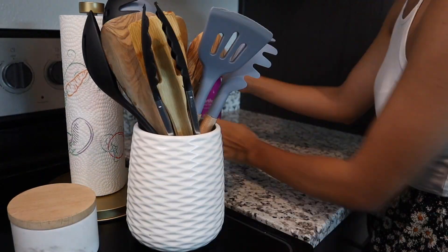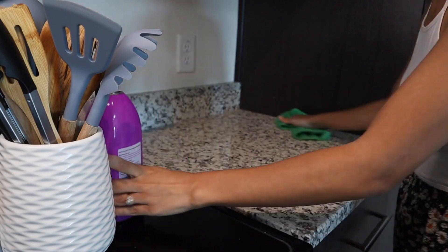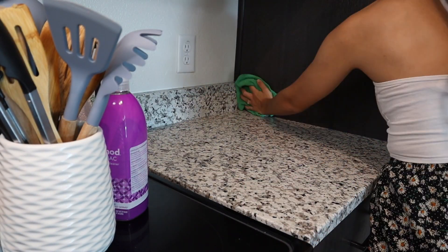Moving on to the other side of the kitchen, I'm just going to wipe down all the counters. Like I said, this really wasn't that messy, so this should take no time at all.